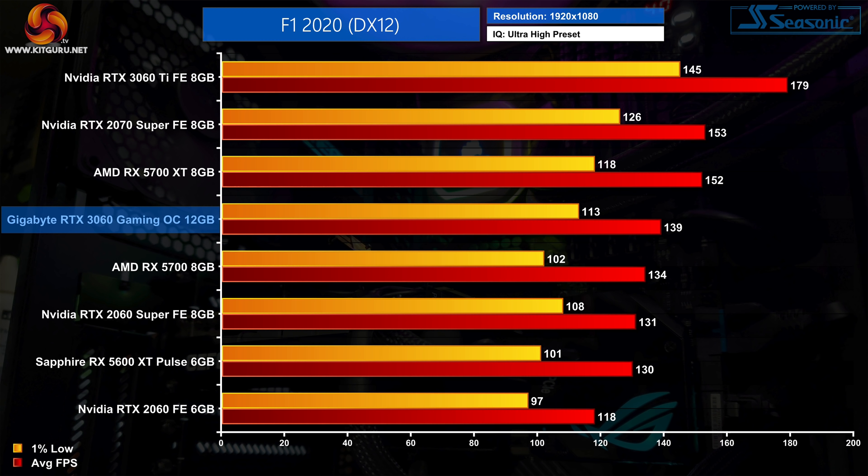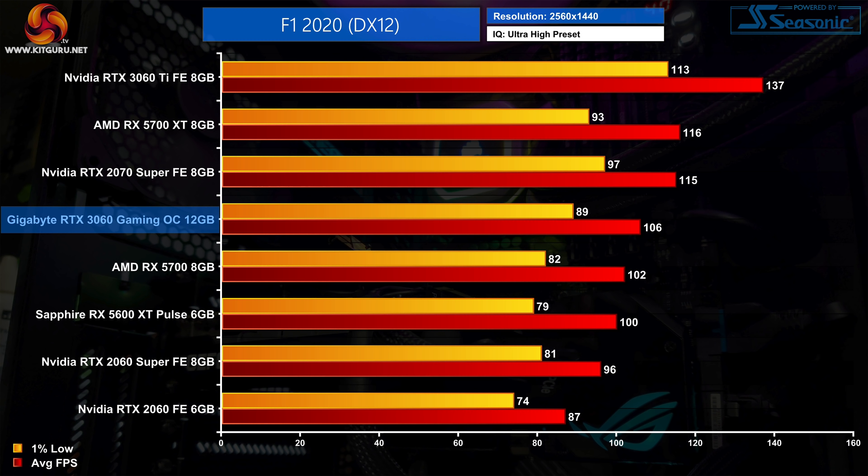Frame rates get even higher in F1 2020, with the RTX 3060 almost managing 140 FPS at 1080p. This puts it above both the RTX 2060 Super and RX 5700, but it is 9% slower than the 5700 XT. Performance is still excellent at 1440p with the average frame rate holding above 100 FPS, and the 3060 is now 22% faster than the RTX 2060.